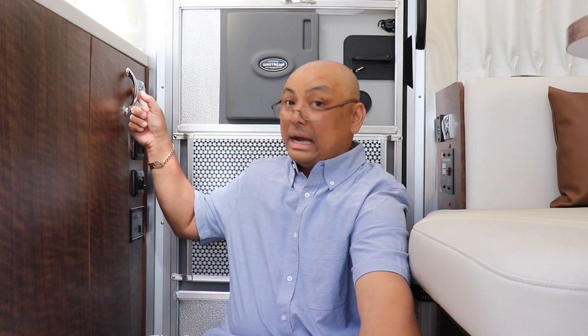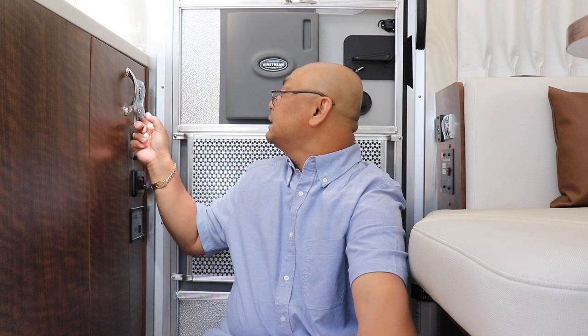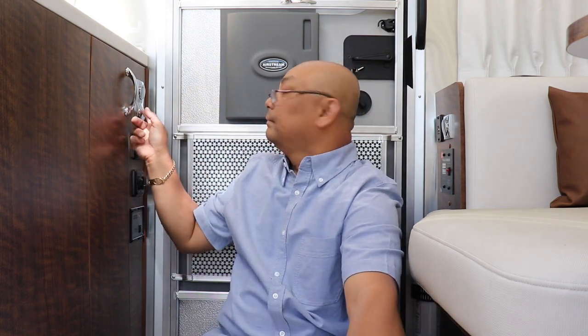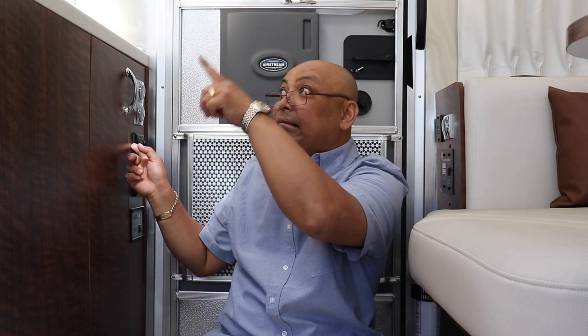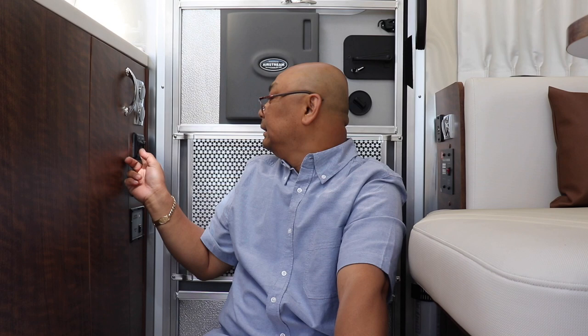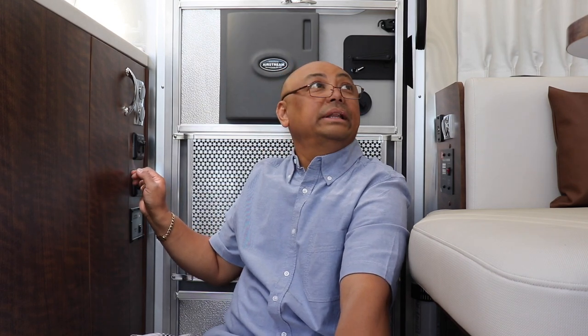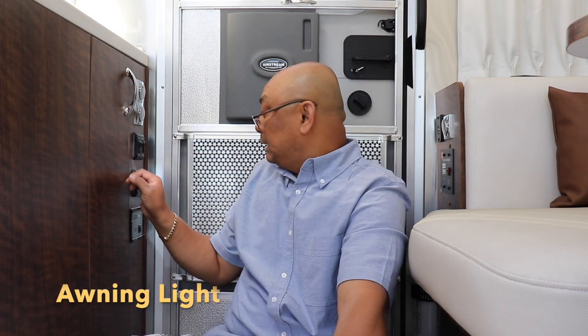This is the under-the-counter light switch. This one is for the outside porch light. This one is for the ceiling. And this one I have yet to find out — it's a complete mystery switch. Not a clue what it controls.